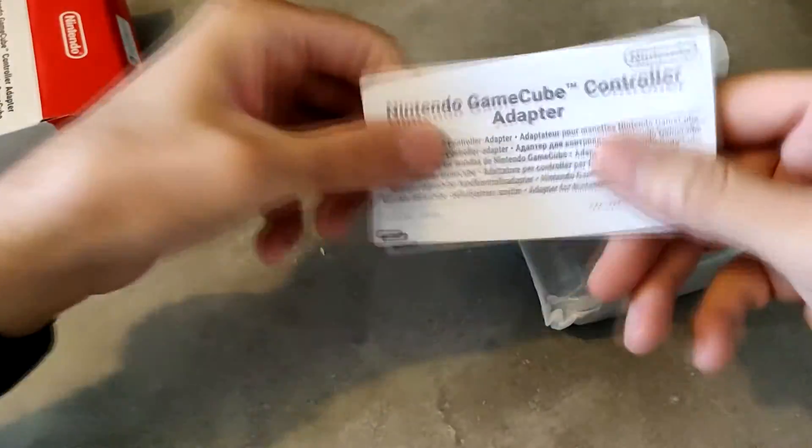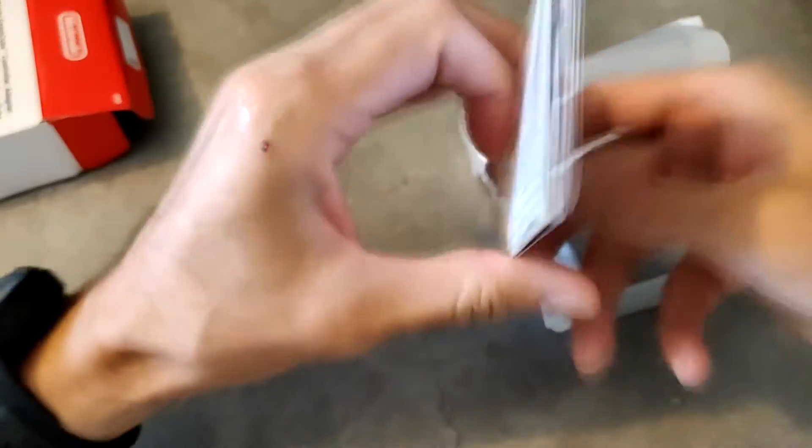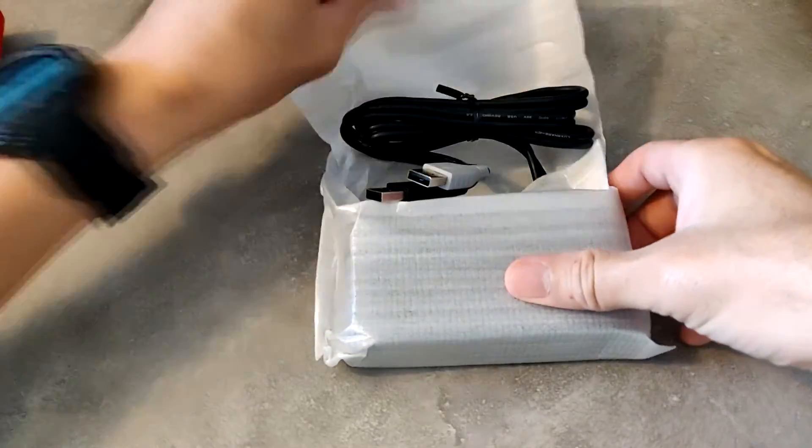On a le petit livret, la petite notice explicative. Ce n'est même pas illustré, il n'y a rien de spécial à part le texte en multilangues. Donc ça, ce n'est pas très utile. On va passer au milieu du sujet : l'adaptateur en lui-même.